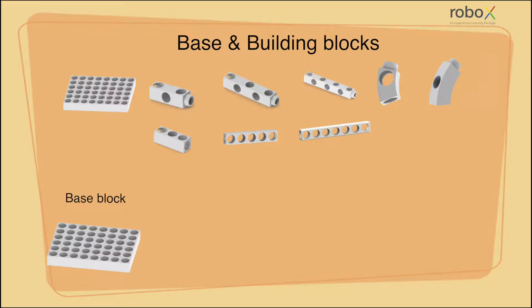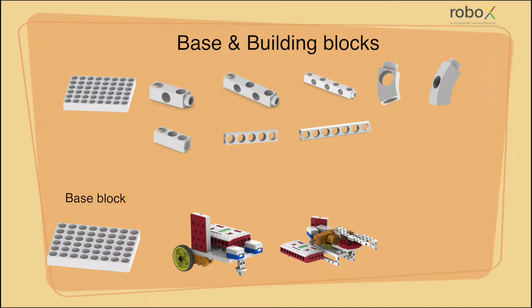Base blocks are the rectangular shaped blocks with female connecting points on them. These blocks are combined and used as a base for mechanisms to hold the entire mechanism and its components together and provide strength to the mechanism. As we see in this mechanism, the base blocks are holding the entire structure of the mechanism together.